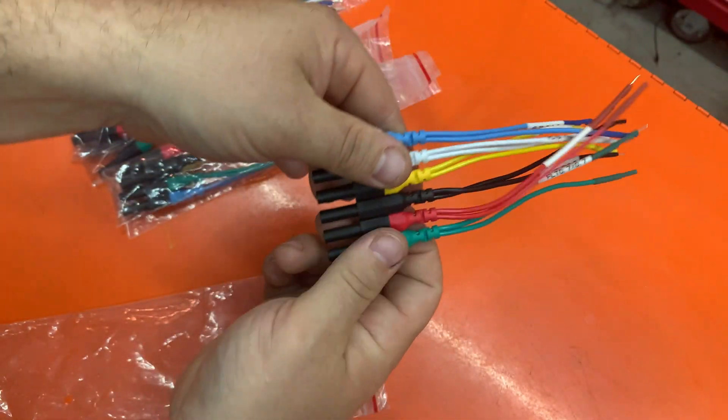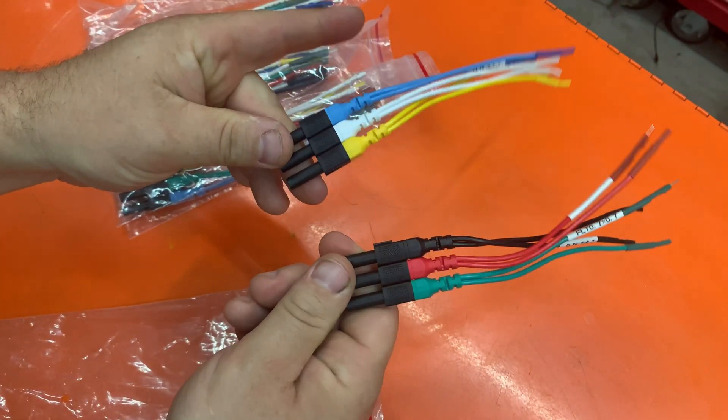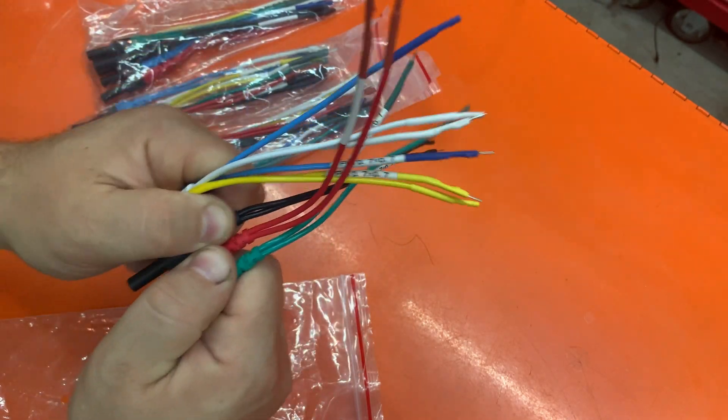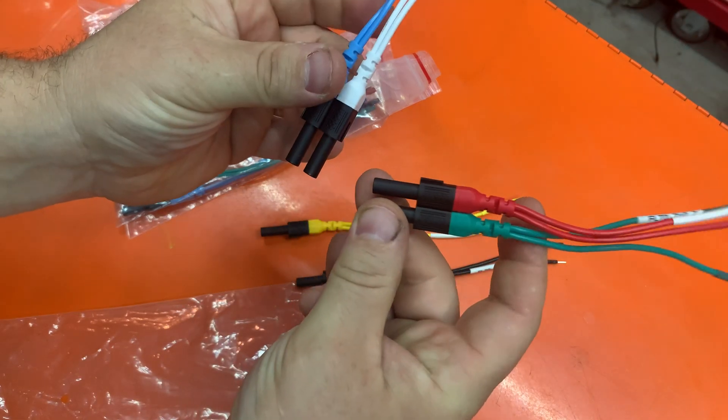Or let's say you just want three wires, so you just pull it apart and now you've got two threes. Or maybe you just want two twos — you just pull that down, pull that down, and now you've got two twos.